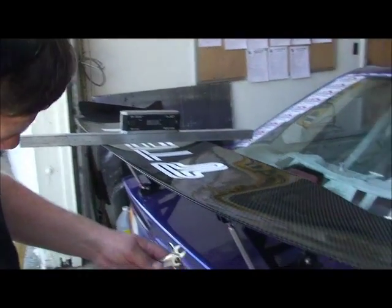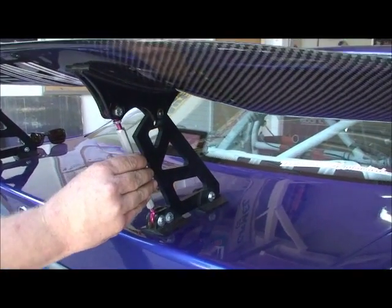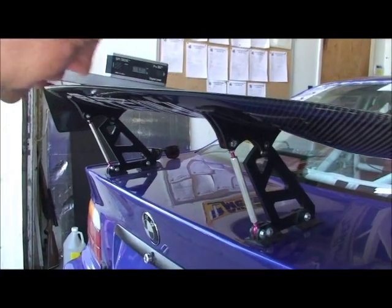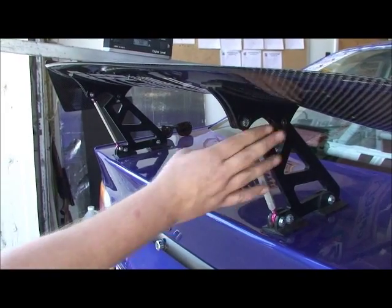Break your lock nuts loose, then turn the wing — both sides at the same time — until we get to 5 degrees. There it is. Now spin your lock nuts back down and lock the wing down.